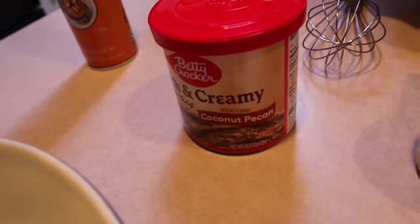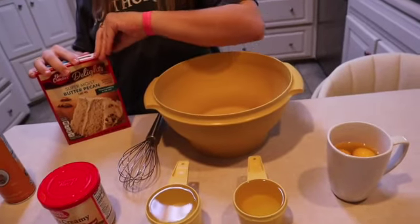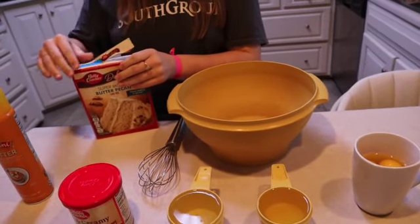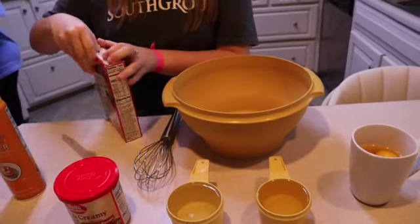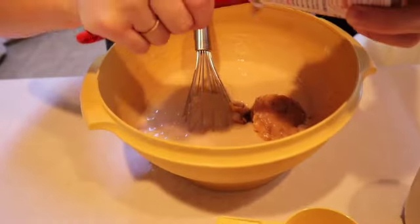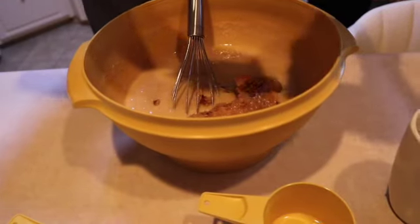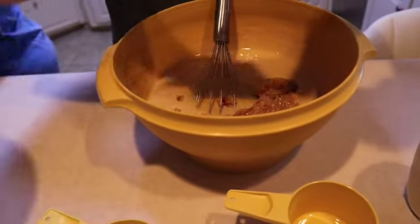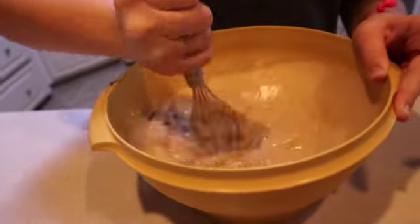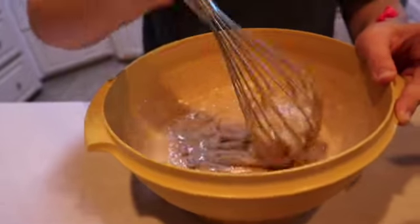And the icing — which is a coconut pecan — that's all the ingredients. Ella's going to put it in the bowl and whisk it up for us. We've got the oven set on 350 degrees. And yes, the icing goes into the cake batter. Ella is just hand mixing it with a whisk, but you can use a hand mixer or a stand mixer.